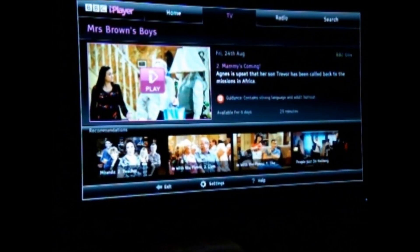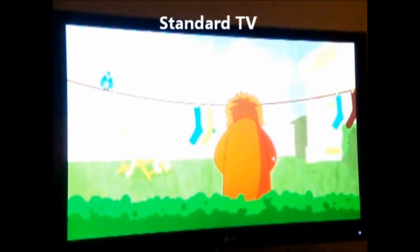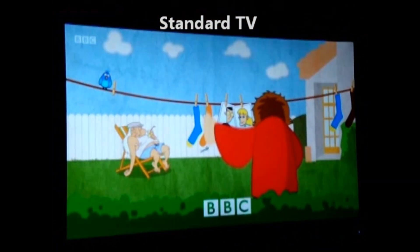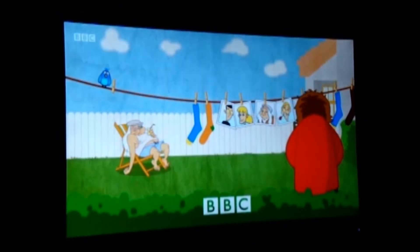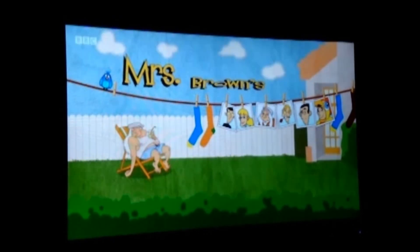The documentation promised superfast internet and HD streaming with ease. To test this, we hooked it up to a smart TV and then played standard and HD content from the BBC iPlayer. With both, we found buffering was fast and HD TV was lag free.